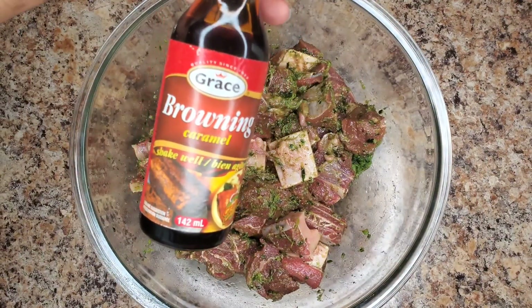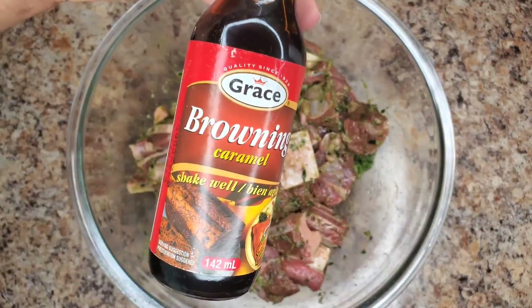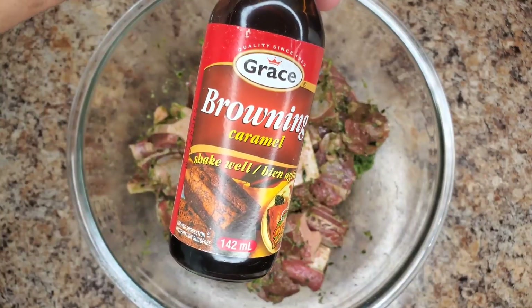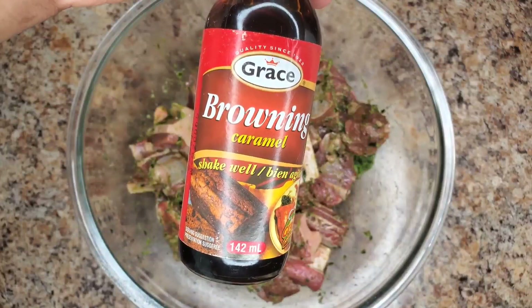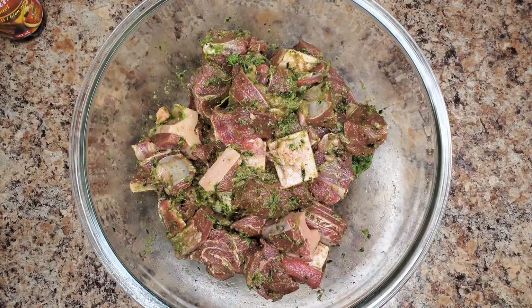And then some browning. We often use this in Jamaica just to give the meat a deeper, richer color. You can go without it — there are other ways to get that nice brown color — but I'm just showing it to you. I will use a few drops. You don't want to be heavy handed with this, guys. It can be bitter.